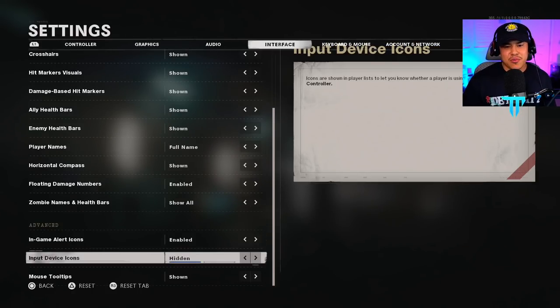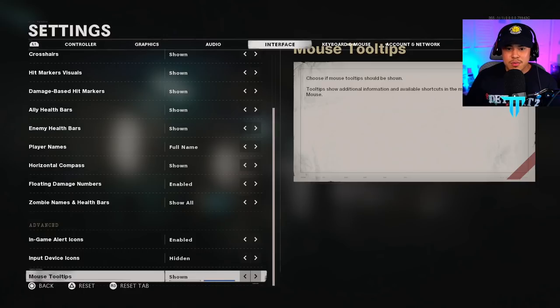Input device icons are personal preference — whether or not you care to know if you're playing in a lobby with PC, Xbox, or PS5 players. Mouse tool tips I have shown, especially since we're all brand new to this game — it doesn't hurt to know exactly what things do while navigating through the menu.